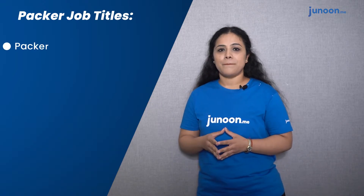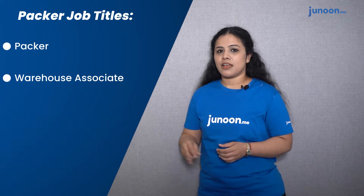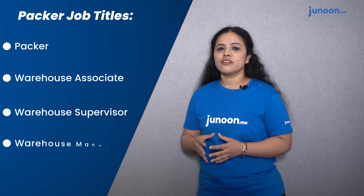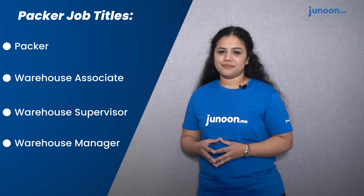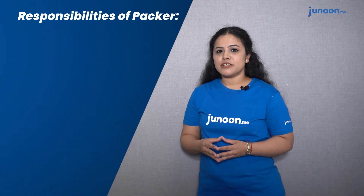A packer can have the following job titles: first, backup; second, warehouse associate; third, warehouse supervisor; fourth, warehouse manager. Let us now look into the job responsibilities of a packer.